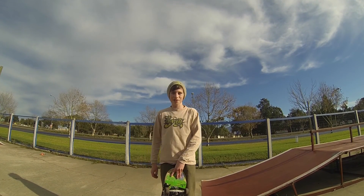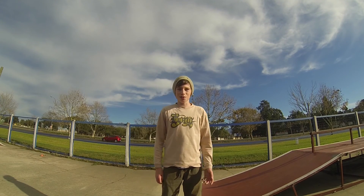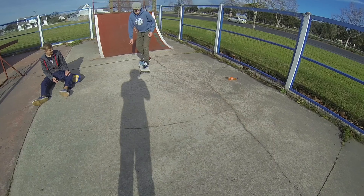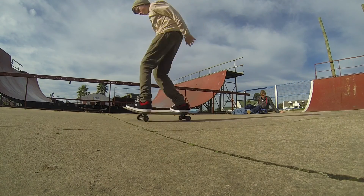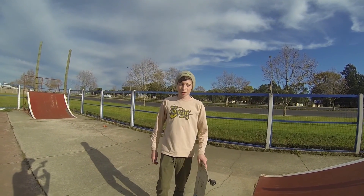Hey, what's up guys, it's Rory here for Dylan's channel and I'm going to be teaching you guys how to kickflip. I'm going to give you some tips and tricks on how I would do my kickflips. The first step is you need to know how to ollie before you can kickflip.